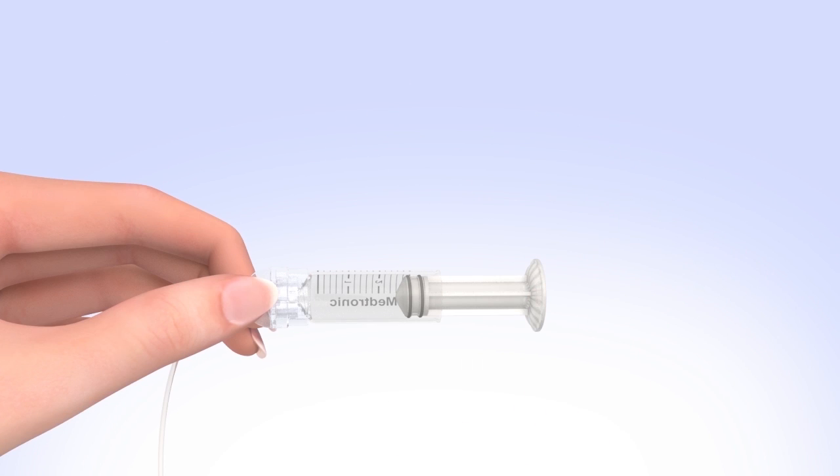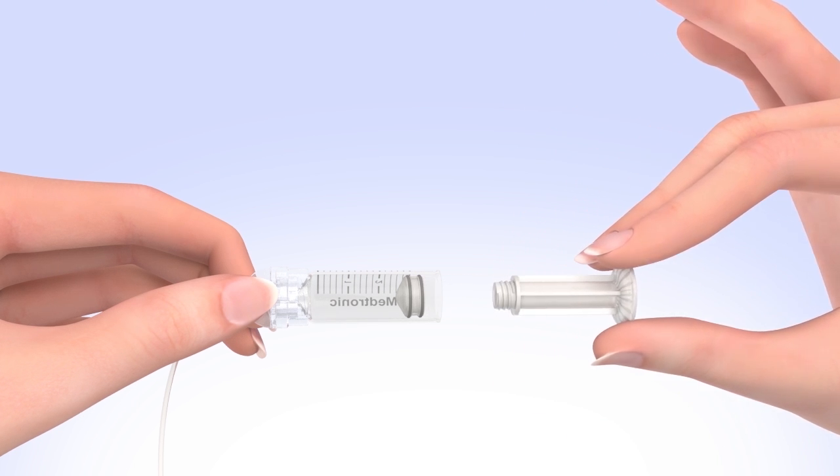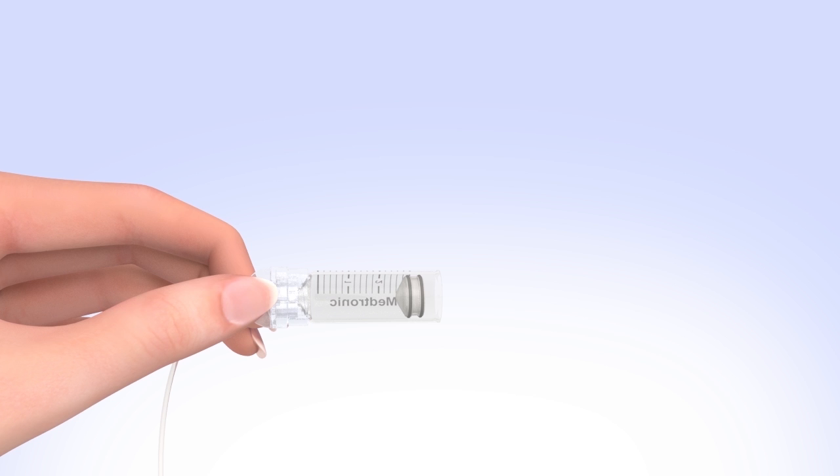Unscrew the plunger rod counterclockwise until it completely separates from the reservoir. Be careful not to pull down on the plunger as you unscrew the plunger rod, and avoid squeezing the O-rings. The reservoir is now filled and connected to the tubing.